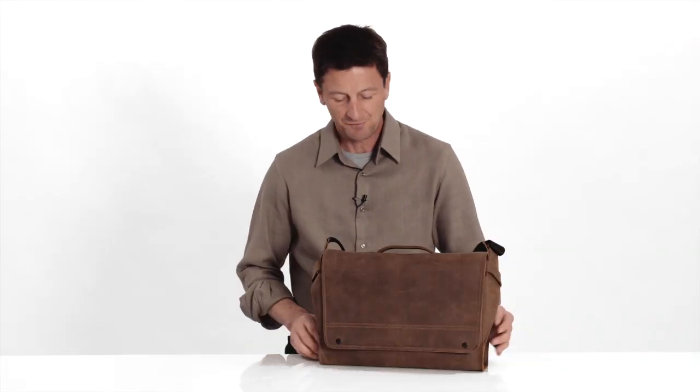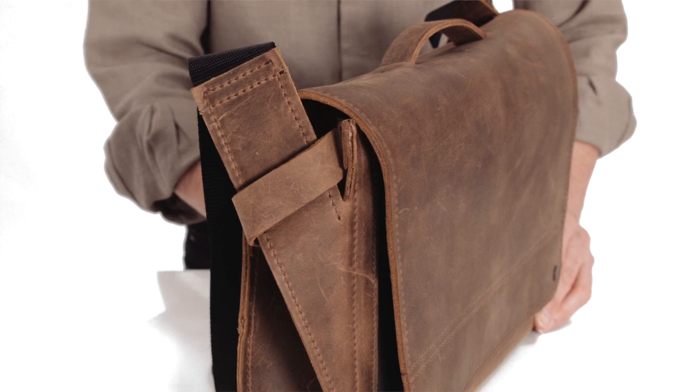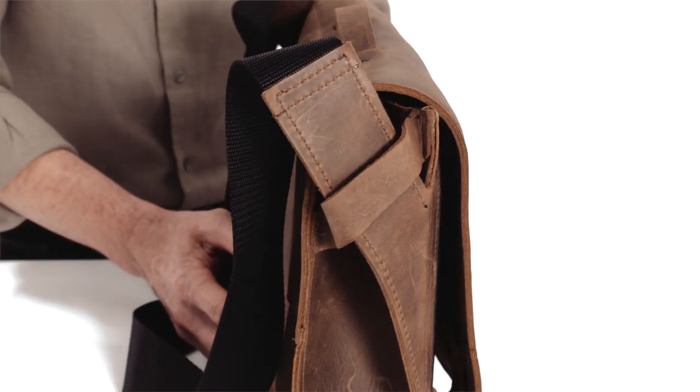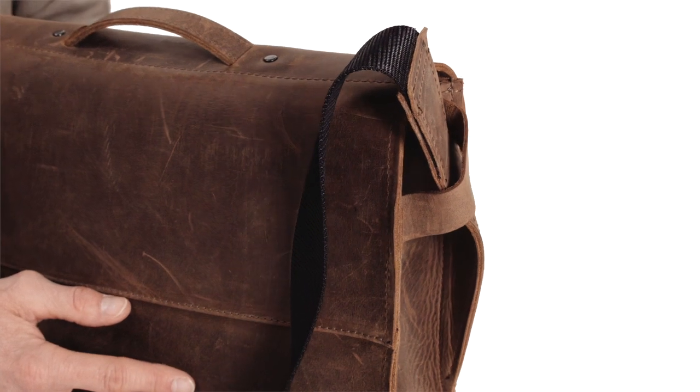One of my favorite design features in the Rough Rider is the way we've integrated the side shoulder straps into the front of the bag. It acts like a compression strap and keeps the bag comfortably against your body and all your contents secure inside.